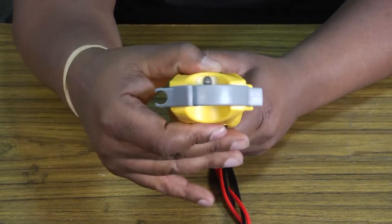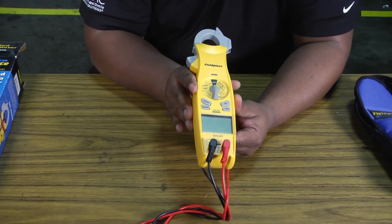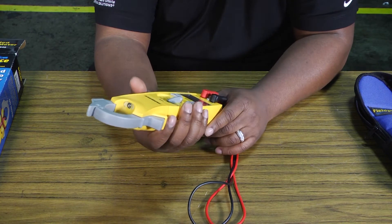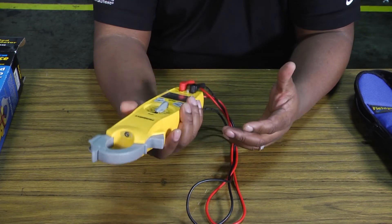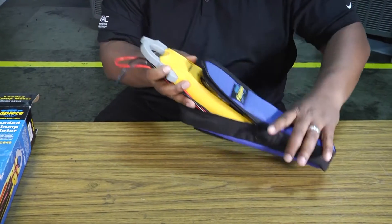This swivel head FieldPiece SC640 meter seems to be a pretty functional and handy meter. I really like it — it fits well in your hand. It's a big, hefty, solid-feeling meter. If you drop it far enough it'll break, but it seems pretty solid overall. We've got that neat little case that we can put our meter back in.